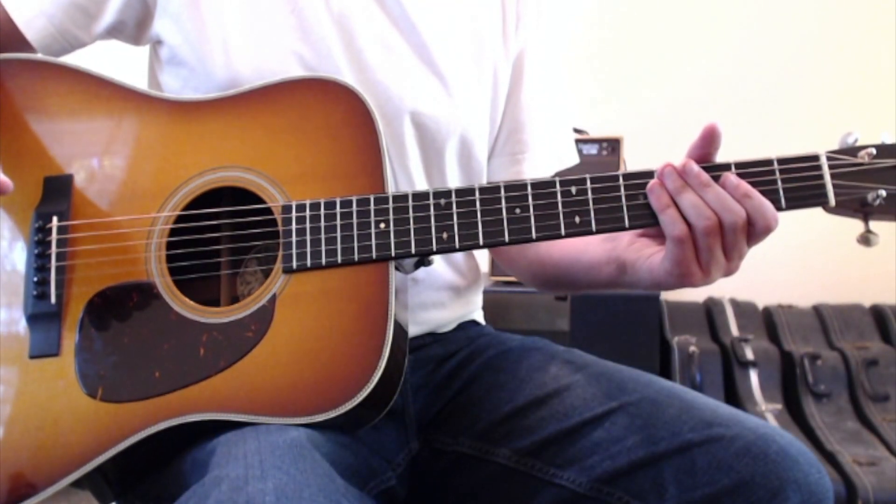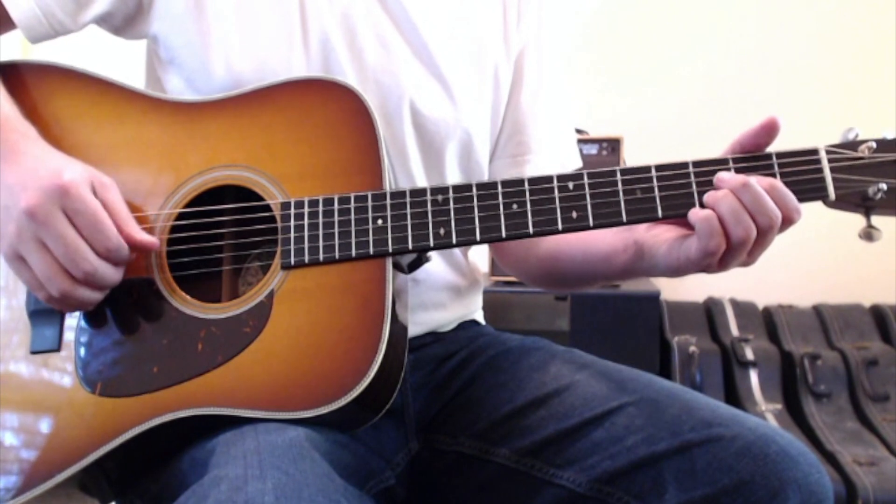Grace is Gone by Dave Matthews is going to be played in standard tuning and comes out of a D major chord.